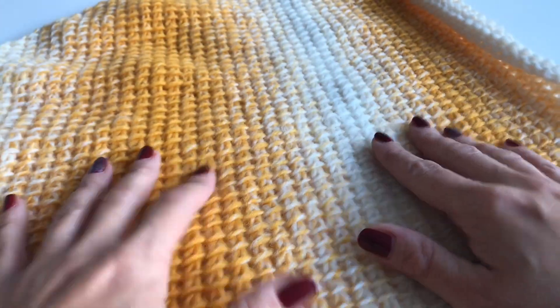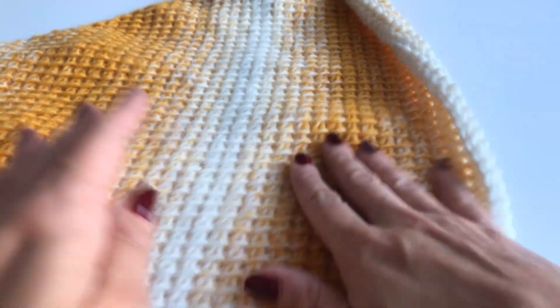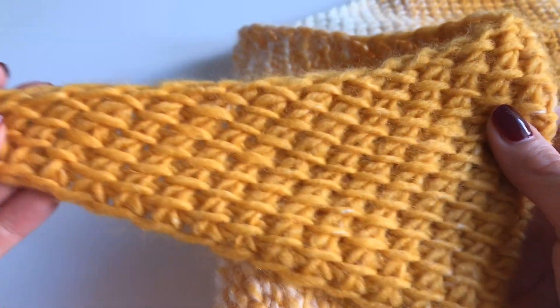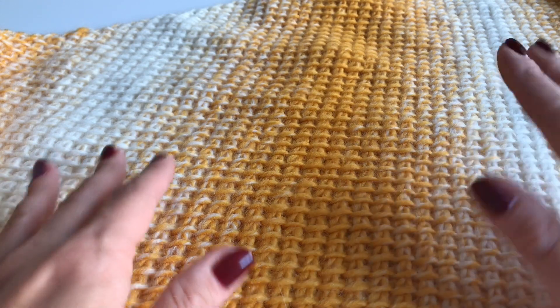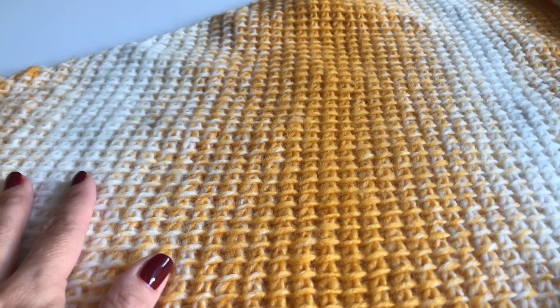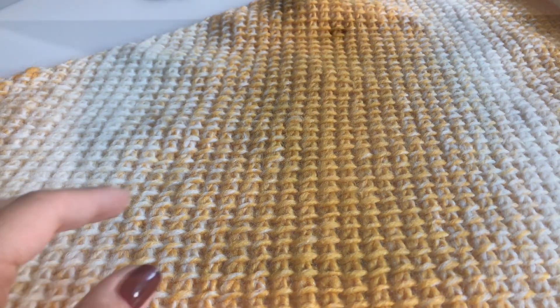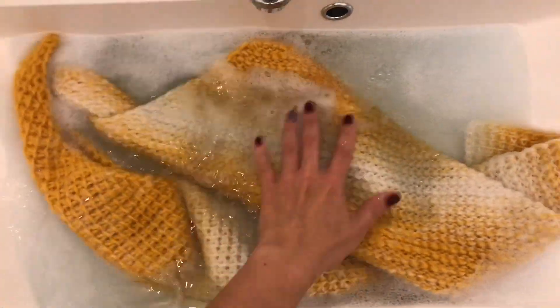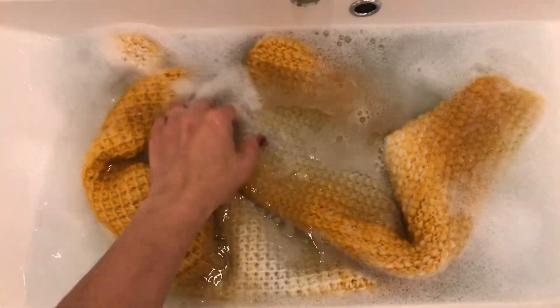I sewed in all my ends and my shawl is finished. You can see it's curling a little bit, and this is normal in Tunisian crochet. So I'm going to block this shawl — it's very easy. I live in Germany so I have a different washing machine, but the first thing we're going to do is grab our shawl and put it in cold water with a little bit of soap.